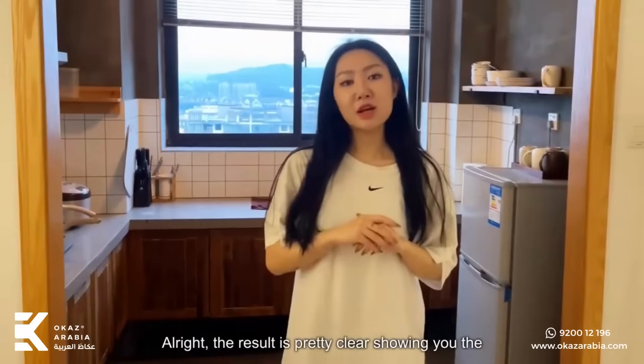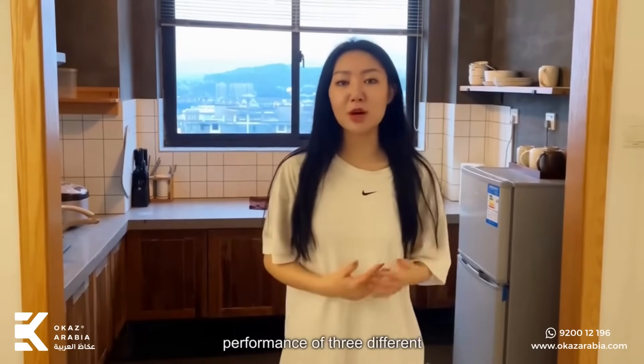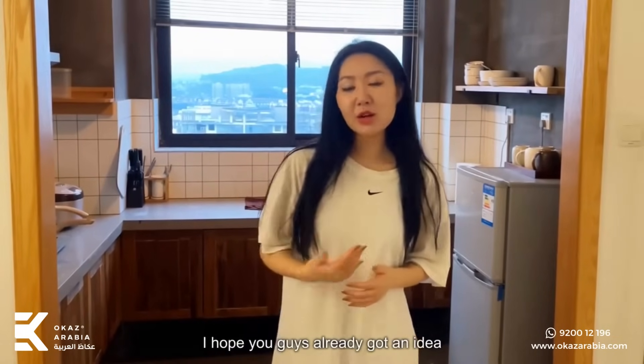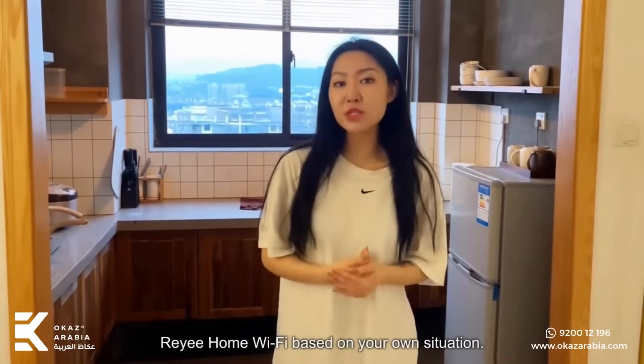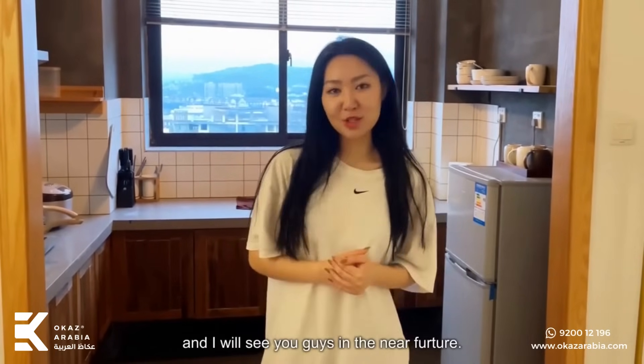Alright, the result is pretty clear, showing you the performance of three different network solutions. I hope you guys already got an idea about how to choose the right home mesh network based on your own situation. I hope you enjoyed the video and I will see you guys in the near future. Bye-bye.